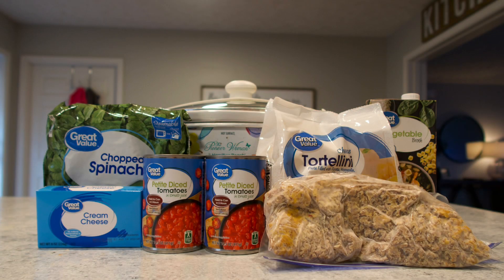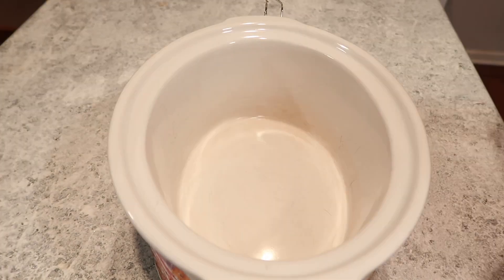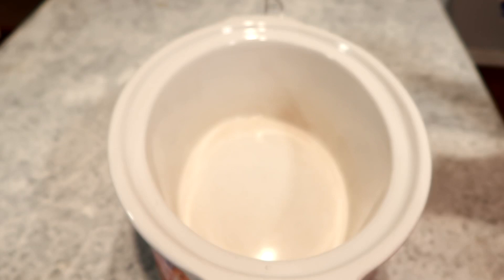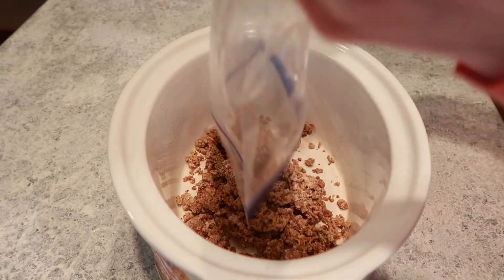The next recipe is a sausage tortellini soup, and if you're only going to make one recipe, I suggest you make this one. This one was so easy and so good. I already had the sausage cooked, so it was literally as easy as taking it out of my freezer and throwing it in the crock pot.